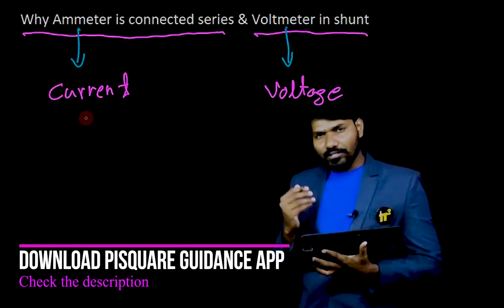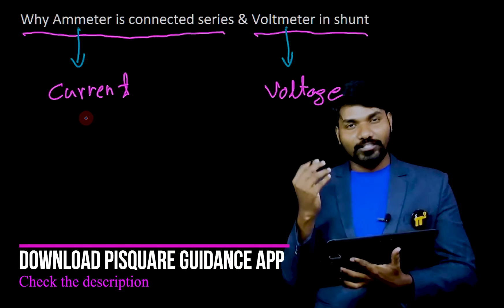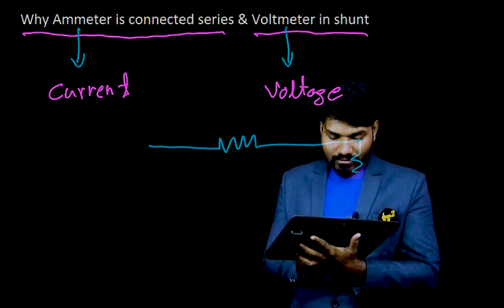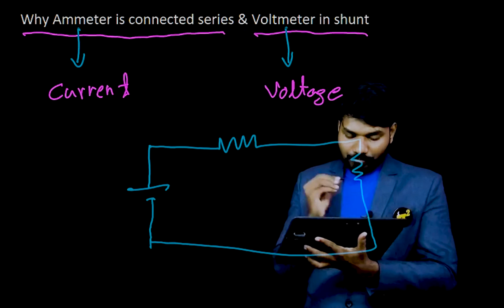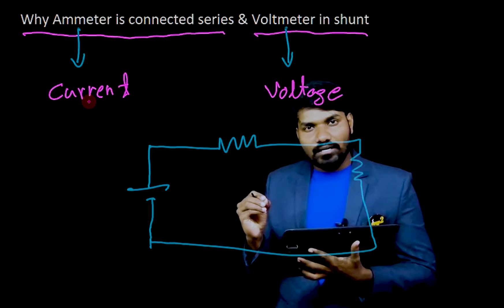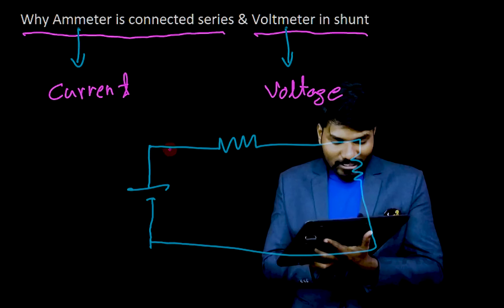What's the definition of current? You need to understand the definition of current. Current means charge passing through the conductor. Suppose you have a circuit — let me take a simple circuit. By definition of current, to measure the current, you look at how much charge is passing through the conductor. These are the conductors.